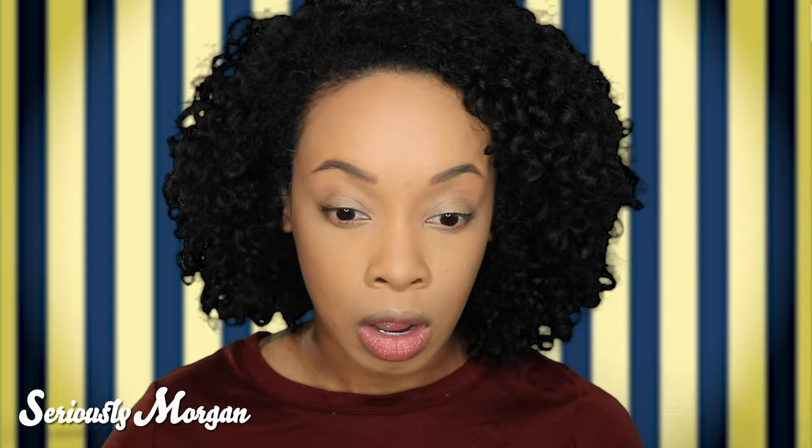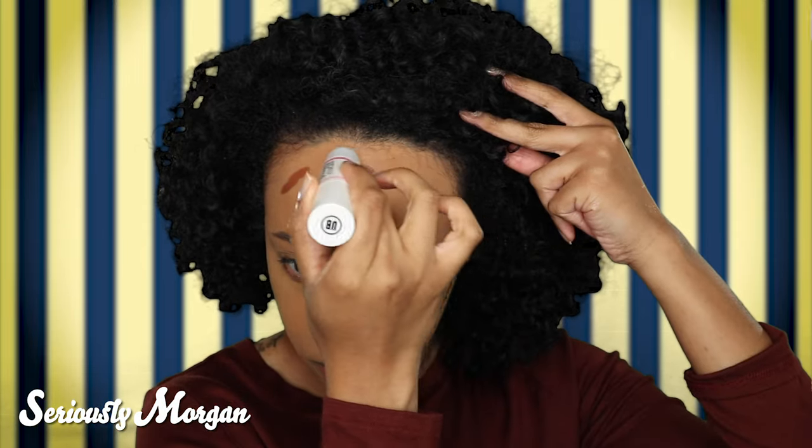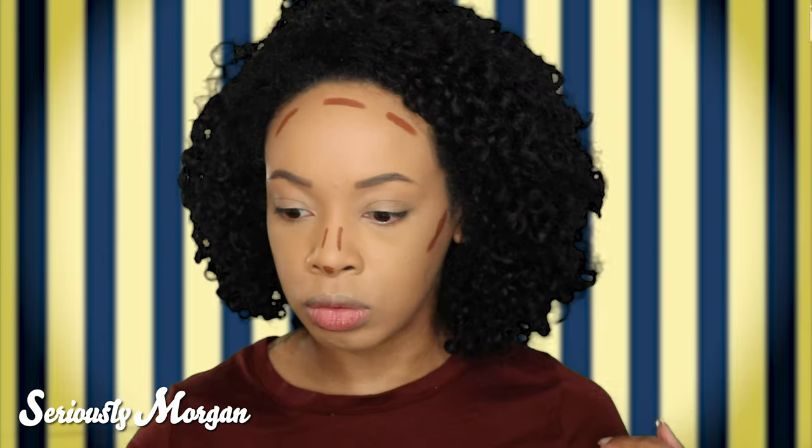Now I'm going to go ahead and set with my Sasha Buttercup Powder. Everything is set. Now we move on to step three — the contour and the highlight. Here is the contour and here is the highlighter. The one thing I do like about this contour stick is it is creamy. The Fenty Beauty Match Stix, you have to warm up on your hand before you use them — this one you don't. You just go right in. I'll use a random sponge to blend it out.